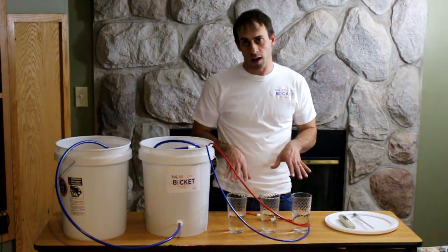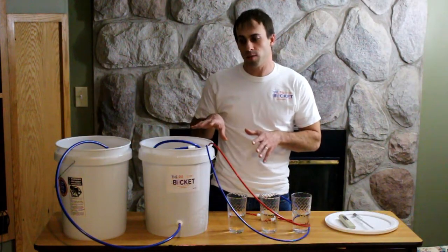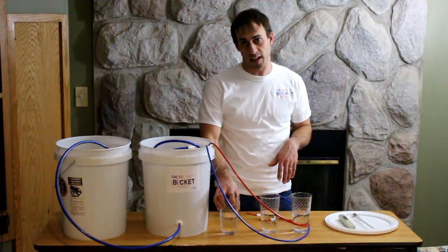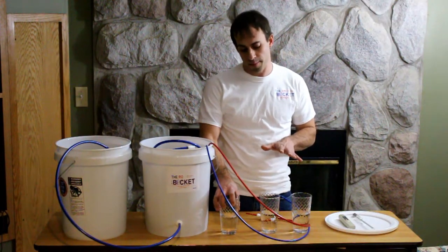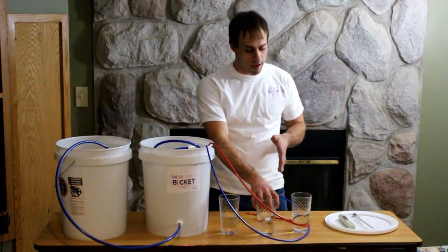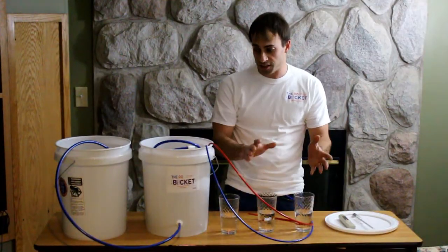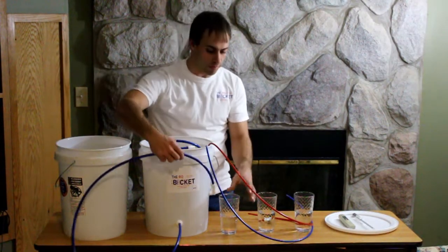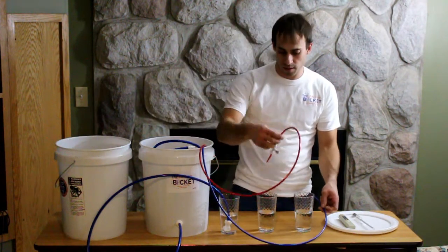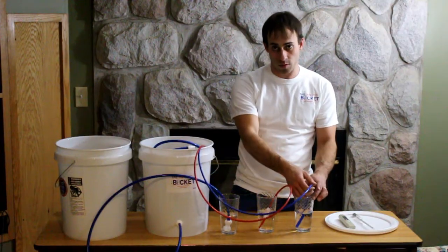These samples are going to mimic the different water or sap that's coming in contact with your RO Bucket. The first glass is maple sap coming out of the tree that has not been concentrated yet. The second glass is concentrated maple sap. The third glass is permeate water. So our maple sap comes from the first cup, our concentrate goes into the second cup, and our permeate goes into the third cup.